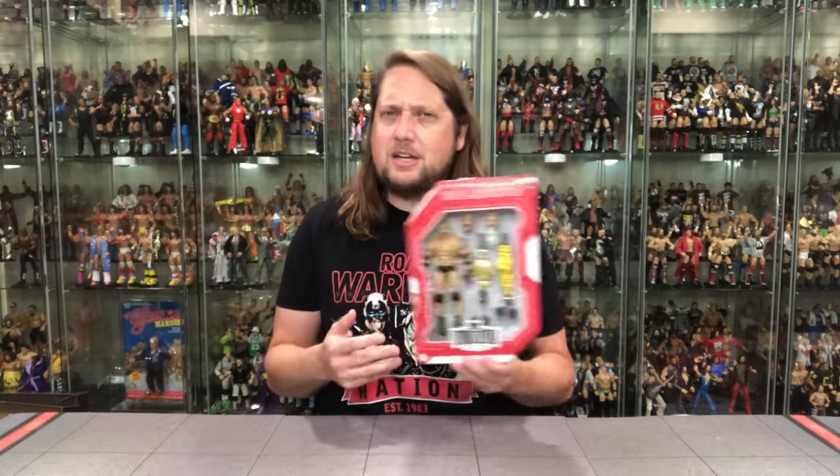We've had that WCW look before in basic, elite, entrance greats, all the way back to the Jakks Classic days. But Goldberg, at the same token, is not an Ultimate Warrior with tons of different outfits, face paint, things like that. He's pretty much bare bones — about as bare bones as it gets in wrestling. So it's cool to get an Ultimate Edition, but it's not going to be as much smoke and mirrors as some of the other ones where you can really dress them up.